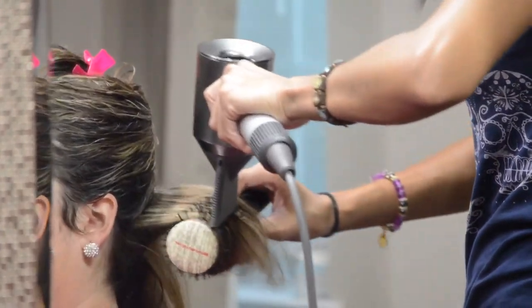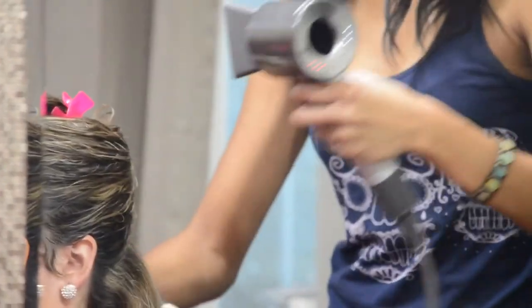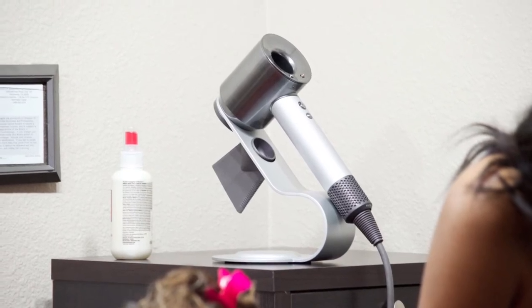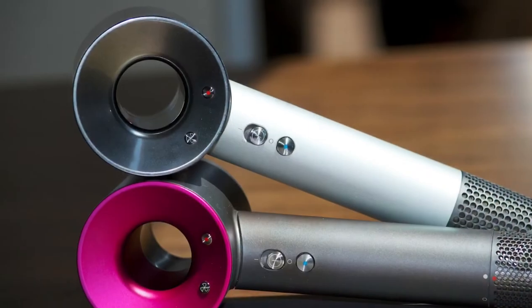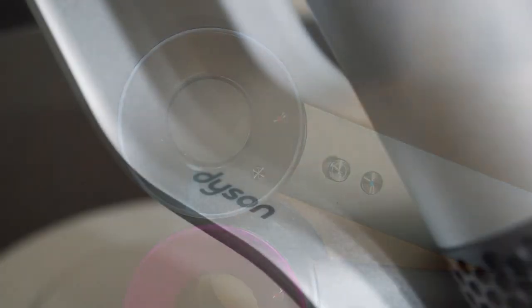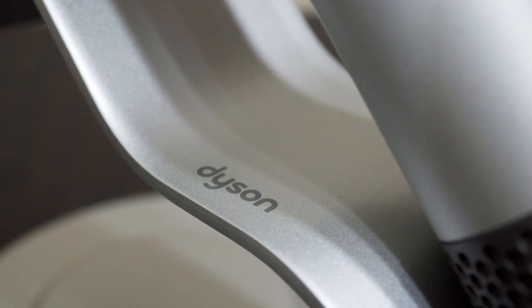So yeah — at the end of the day, if you're a consumer, go online, find a deal, get your rewards points. If you're a professional, go to Dyson, find the Professional Edition, scroll to the bottom, and call the number. Either way, you can't go wrong. This thing is going to make your life a lot easier, for sure.